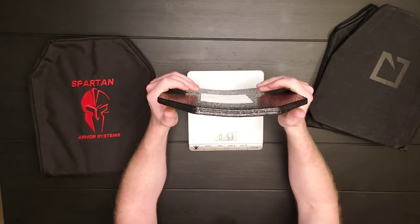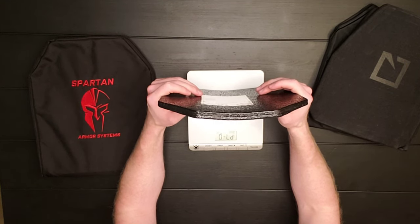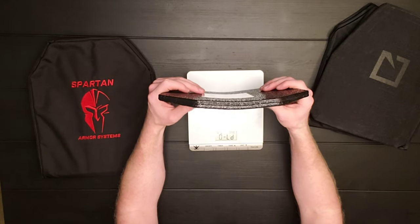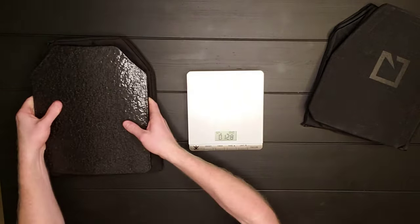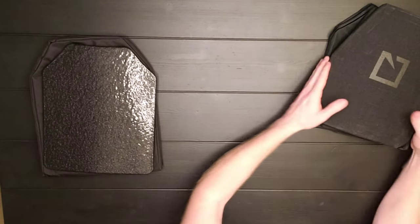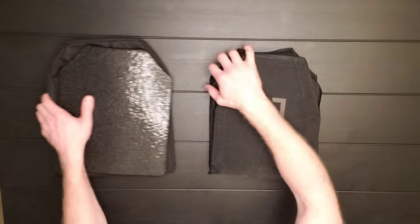This scale only goes up to seven pounds and the steel plates error it out. I would say they're at least eight pounds a piece. So these are definitely heavier than the HESCOs. But the HESCOs have a shorter warranty than the steel.